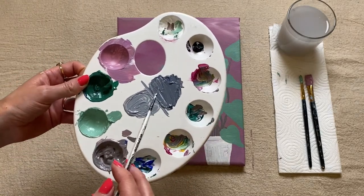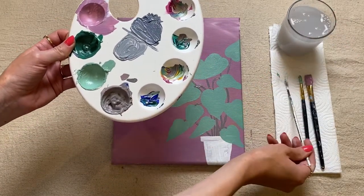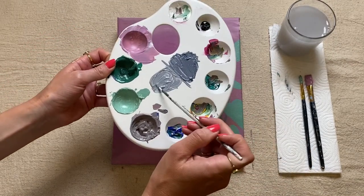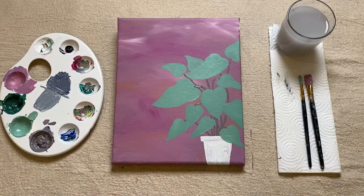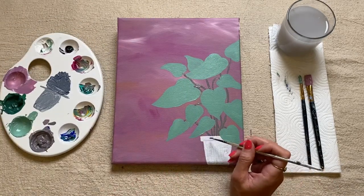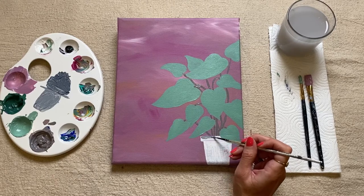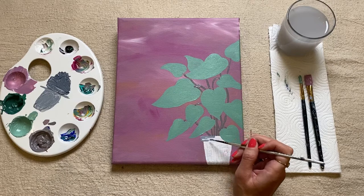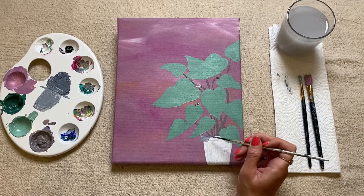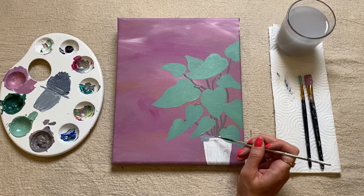I'm going to start with my lighter shade — I'll just wash off that dark color from my brush and then picking up some of this lighter shade I'm just going to start painting over my whole pot. Where I'm painting this top section I quite like to go across the canvas with my paintbrush strokes, just being nice and careful so I can see where the different areas of the pot are. I'm just overlapping those stems slightly so it looks like the stems are going down into the pot.